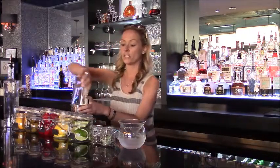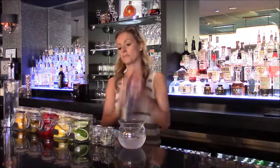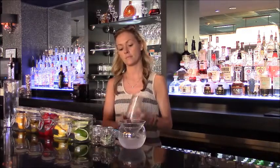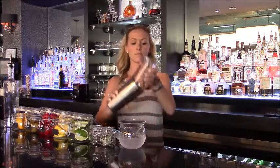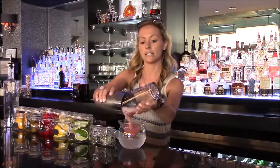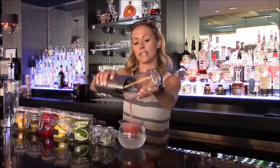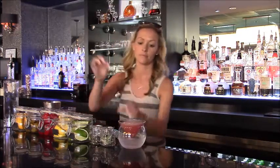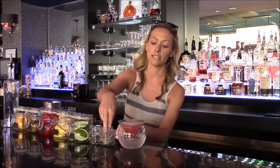Going to mix that all together. Pouring into your martini glass. Makes a very nice, light, refreshing summer cocktail. Finish off with a nice sage garnish.